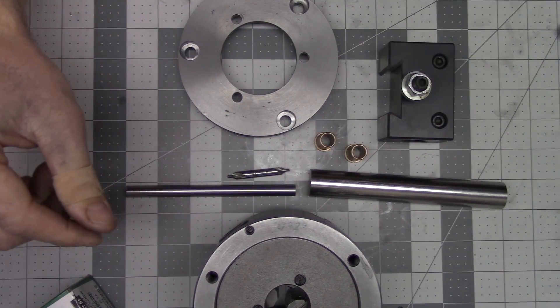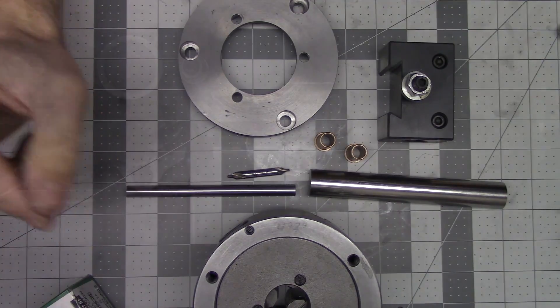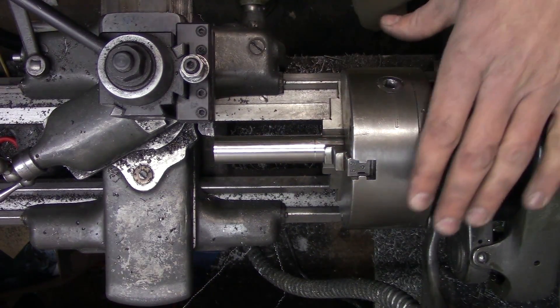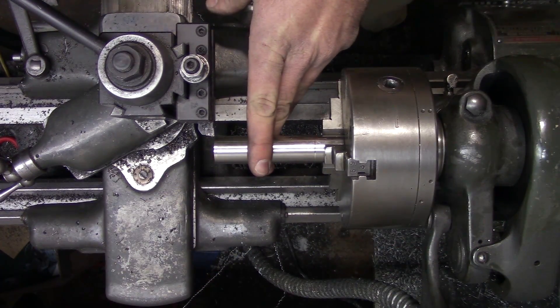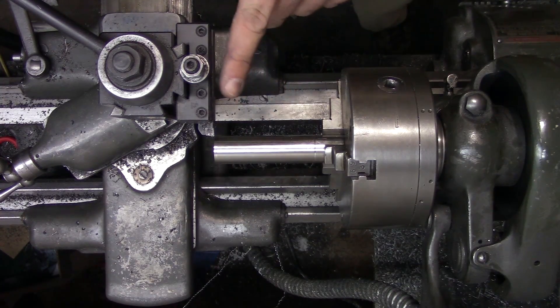Well, that's the project for today. Let's head over to the lathe and get it built. We've got our stock in the three-jaw — we're first going to turn down the diameter to three-quarters of an inch, then we'll part it off and face it to length.